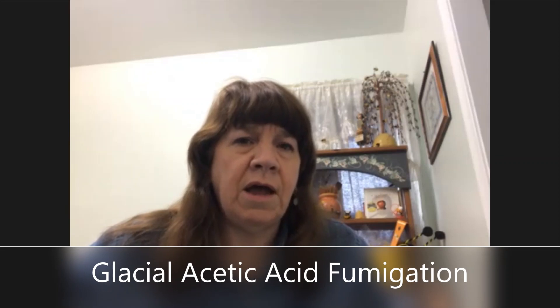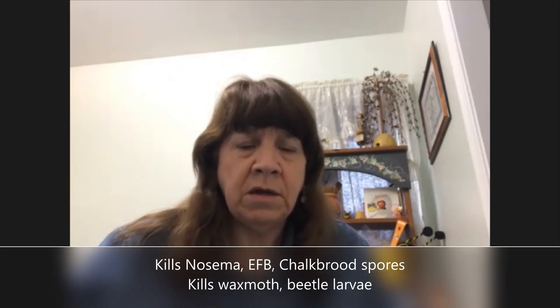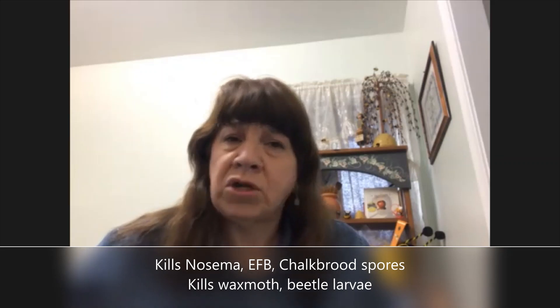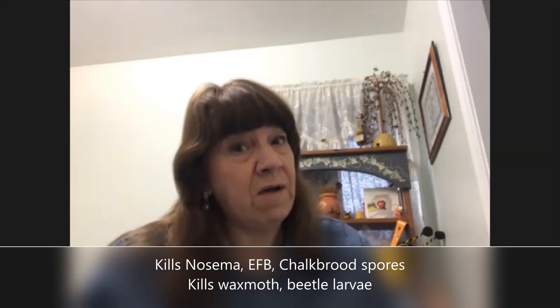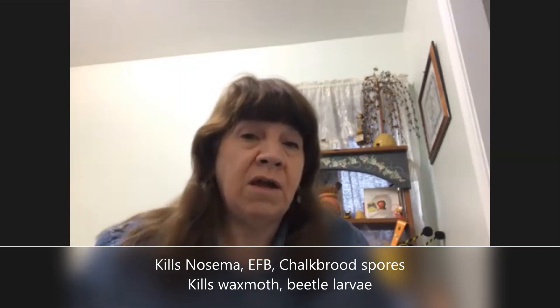Megan Milgrath did a great article in Bee Culture Magazine earlier this year about dead outs — she didn't mention glacial acetic acid. I want to focus on that today: you're going to realize that you're killing all of the foulbrood spores in the wax, the pollen, and the honey. You're killing all the European foulbrood spores, all of the chalkbrood spores, the wax moth and wax moth larvae, and the hive beetles and hive beetle larvae.